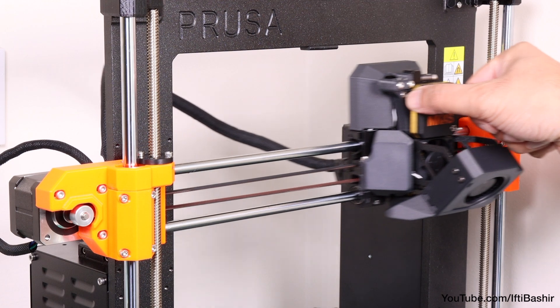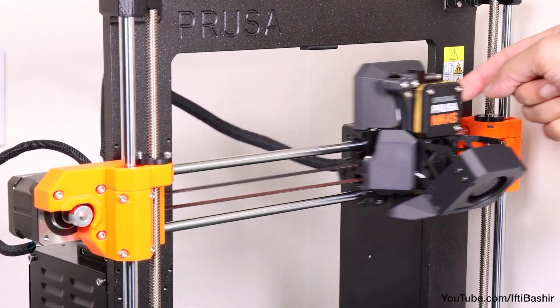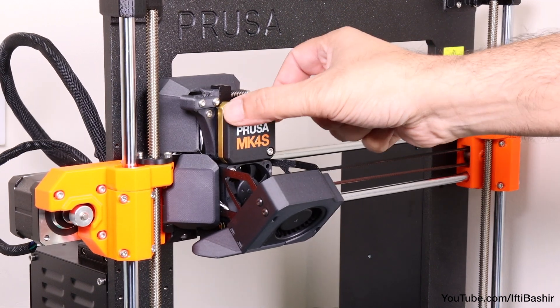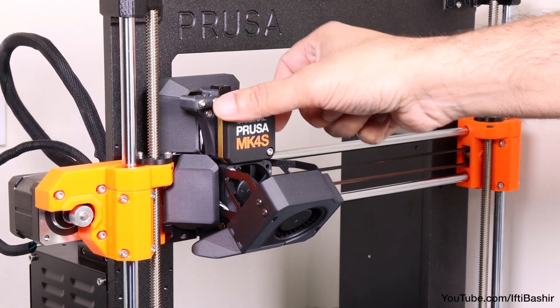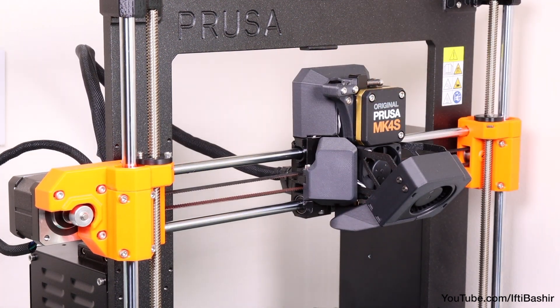Going back to the extruder, move it all the way to the left and right sides. At each end, check to ensure there are no cable tie heads, screws or any other objects hitting the sides of the X carriage. There should be a slight gap, otherwise it can result in a failed calibration.